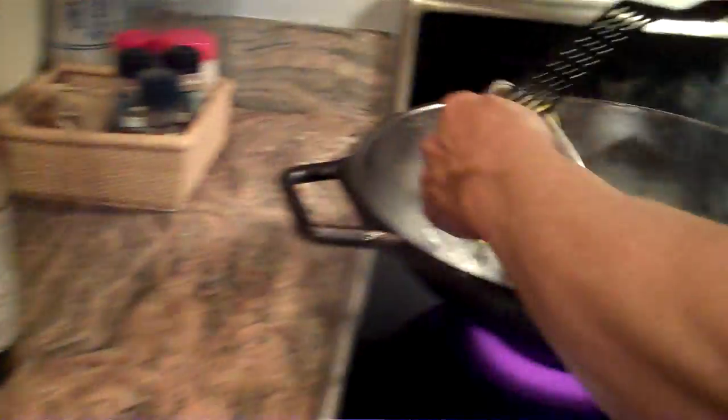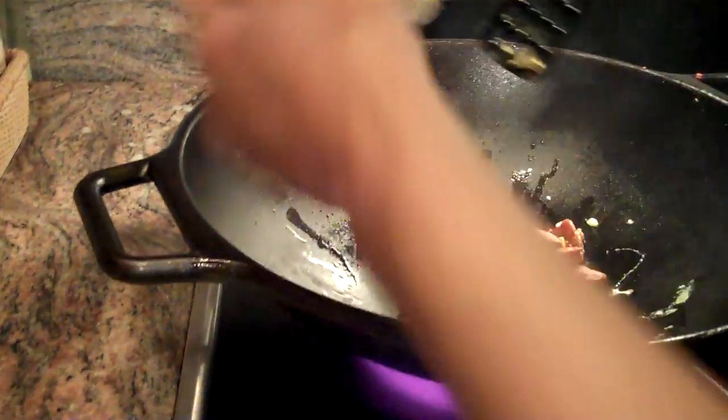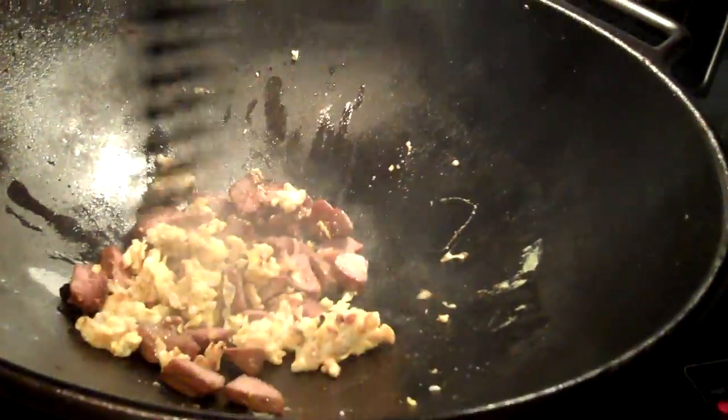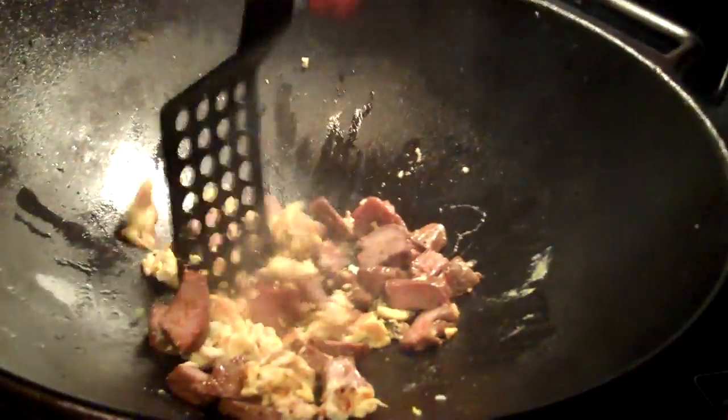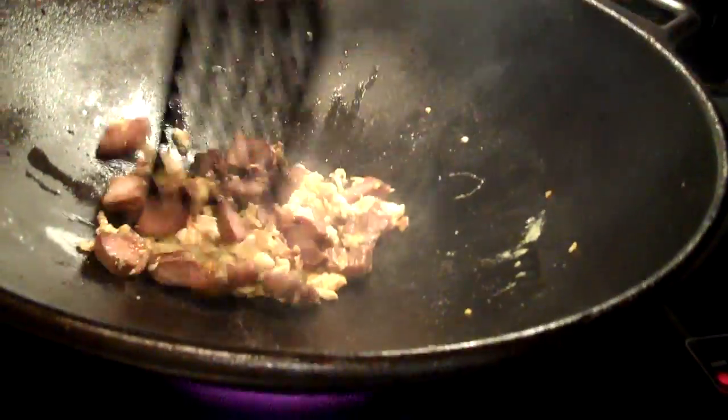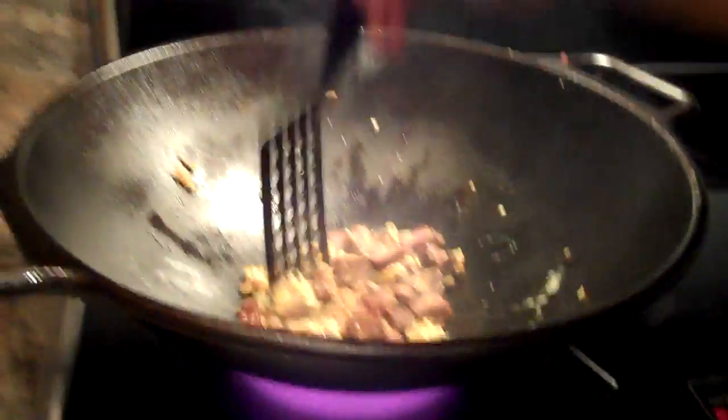The next thing we'll put in will be our meat, and this is lamb. We're just going to heat this up. This is leftover, so it's already been cooked. And there we go — there's not a whole lot of liquid in there.